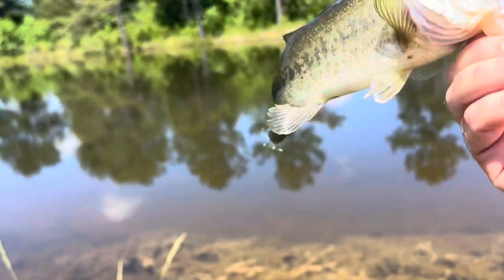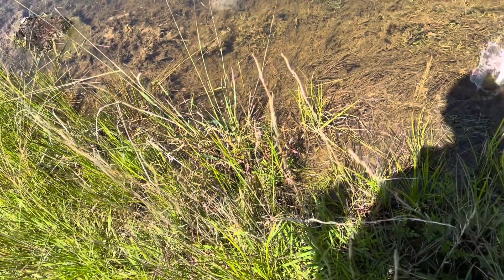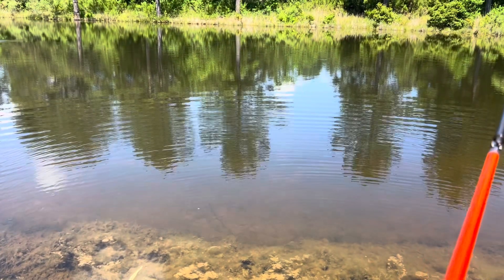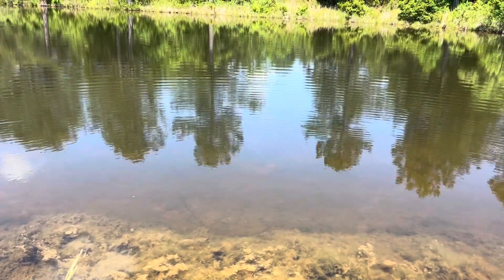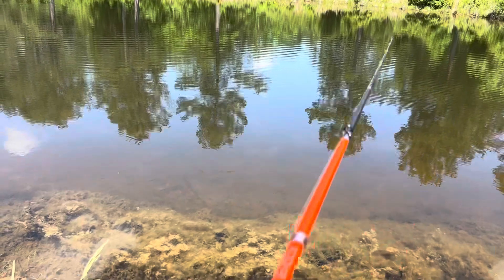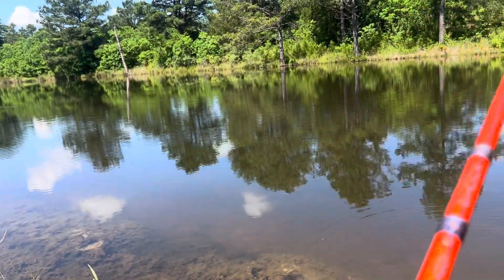That was pretty good — pretty good little catch. Pretty happy to have him. There's another one right there cruising. I don't even normally use rattle traps. I grew up on a river and you can use them, but there are a lot of cypress knees and different things you have to worry about when throwing rattle traps, so I just chose not to.